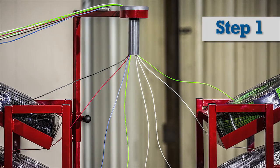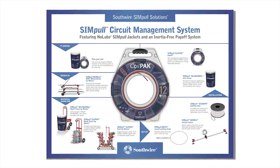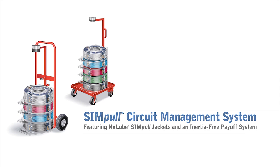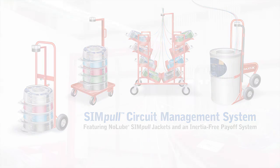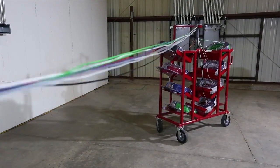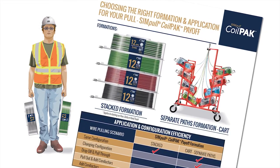Step 1: When gathering the wire to be pulled together from the simple coil pack payoffs or simple barrel wire drums, the simple circuit management system provides several material handling and payoff equipment options: the simple coil pack hand truck, simple coil pack dolly, simple coil pack cart, or simple barrel hand truck. Each of these options includes an integral guide feature that gathers the wire together. For optimal efficiency, please refer to the coil pack formation and application video and document for information on how to select the right equipment for your specific application.